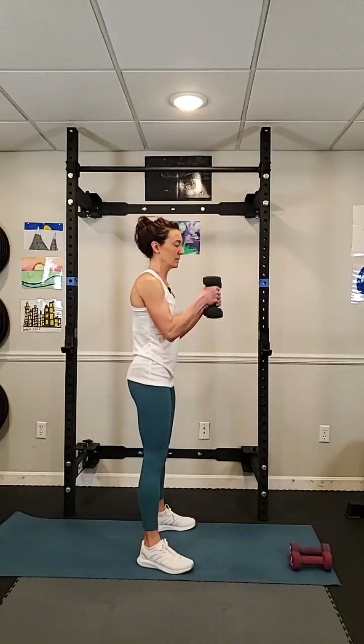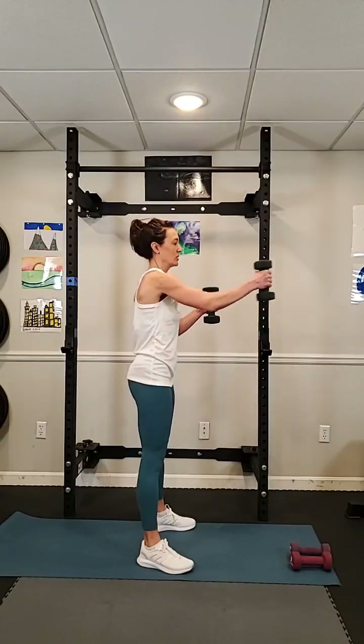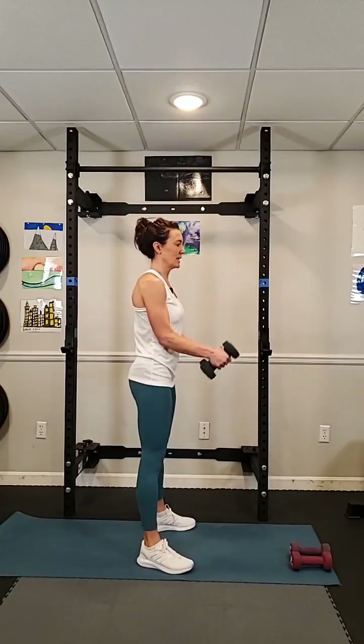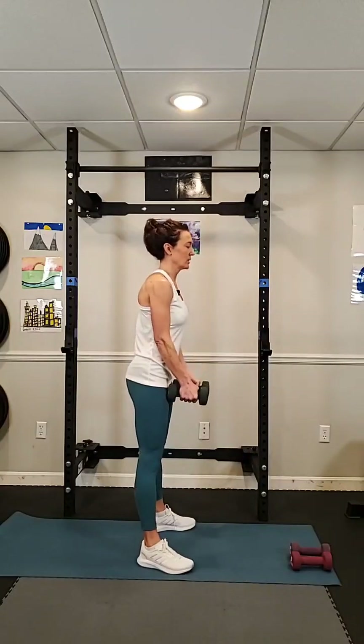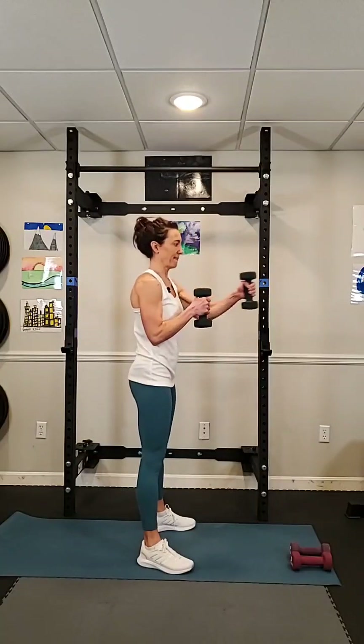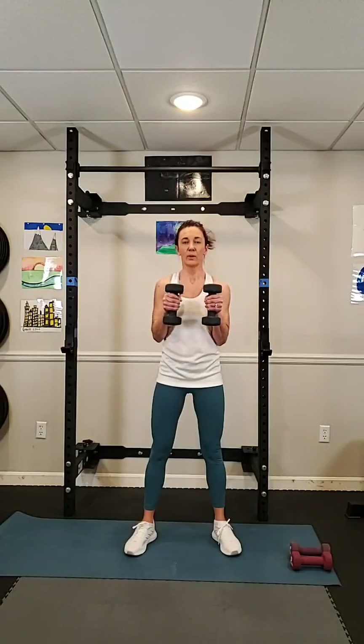Here we go. Curl up, hold it in the middle, punch out, punch out, down. Nice and slow. Up, halfway, punch. It's about slow and controlled moves. You've got about 10 seconds to go. Punch out, punch out, down. Let's do two more. That's our second move.